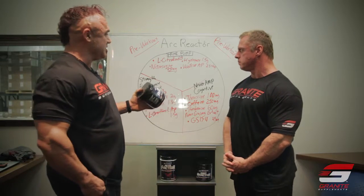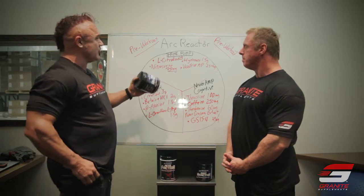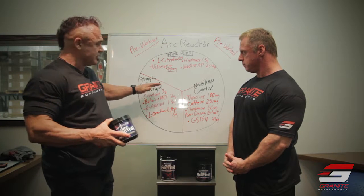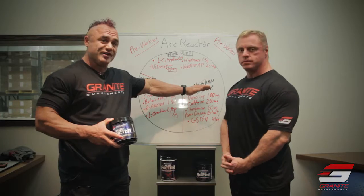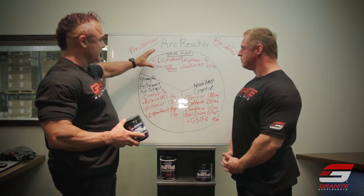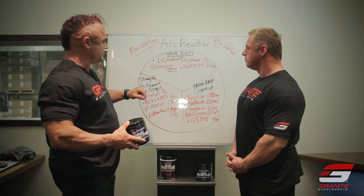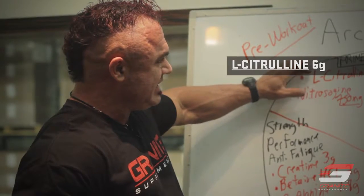This is a really unique combination of supplements. We've grouped the ingredients into three categories for the Arc Reactor pre-workout. We want to get a pump, we want to have a performance ergogenic effect, and of course you want to feel ready to rock and roll when it comes time to train. So in the pump category — and you'll see all this on the website with all the scientific details — we've got a number of key ingredients here.